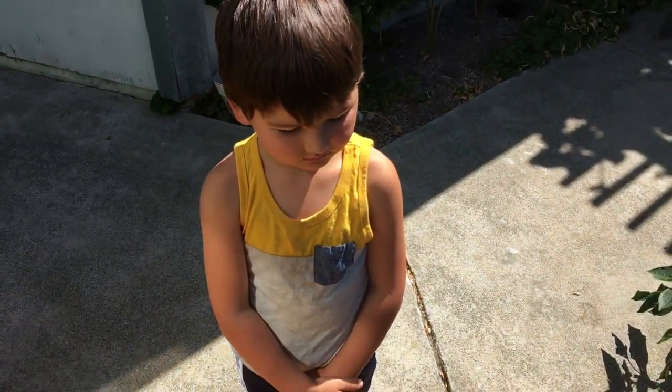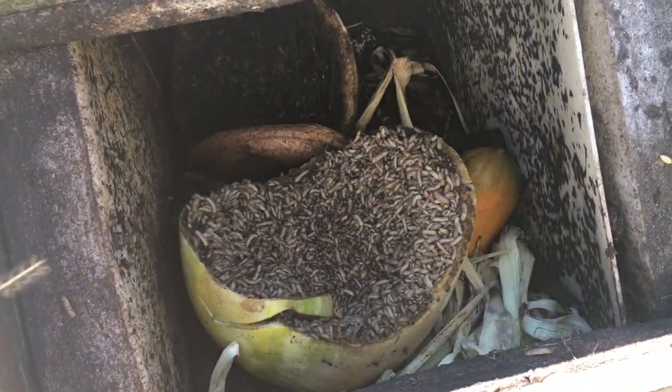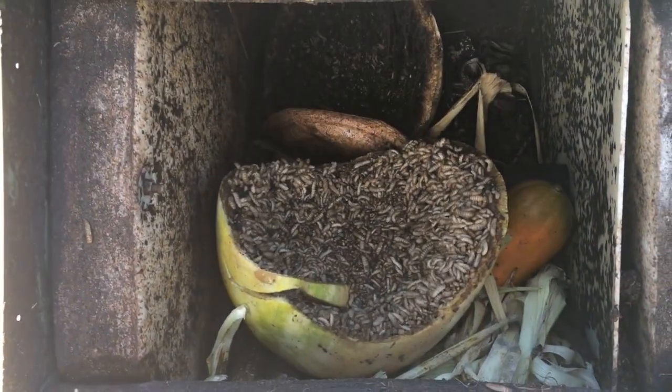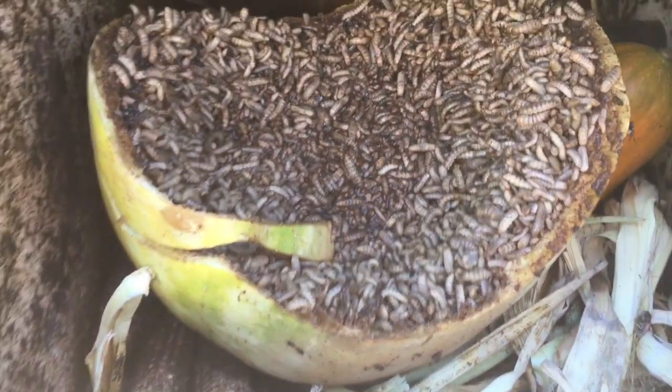What do you think about those stinky flies, Blake? Pretty soon I'm going to dump these out and start a new pile and get rid of the soldier flies. I could actually make a black soldier fly box and grow them.